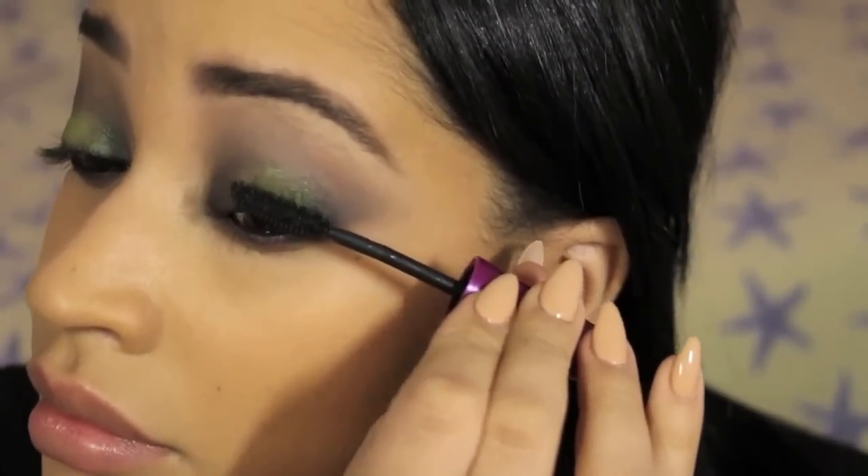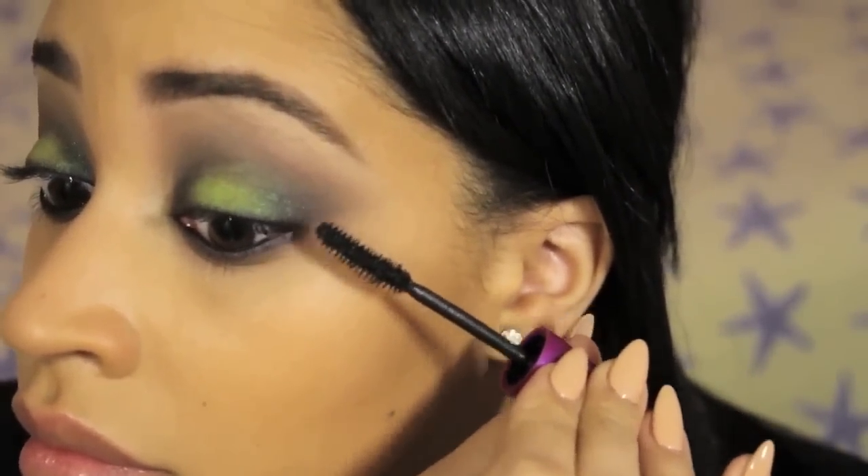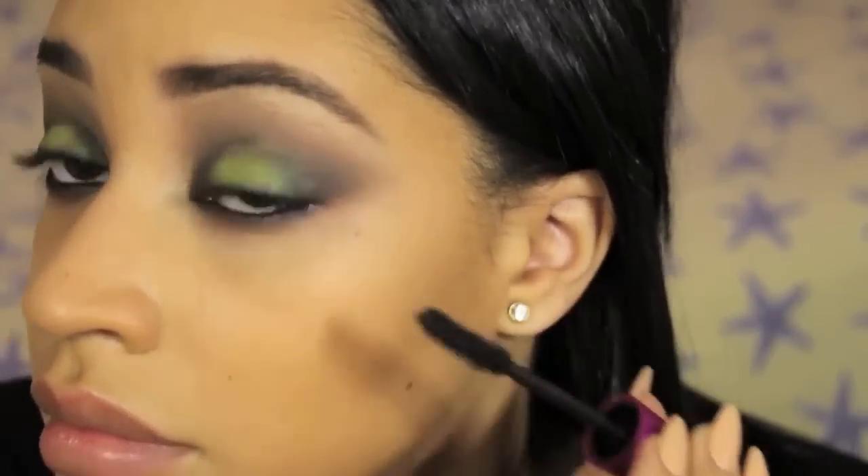I finished up the eyes with one of my favorite volumizing mascaras, which is the Maybelline The Falsies Volume Express Mascara.